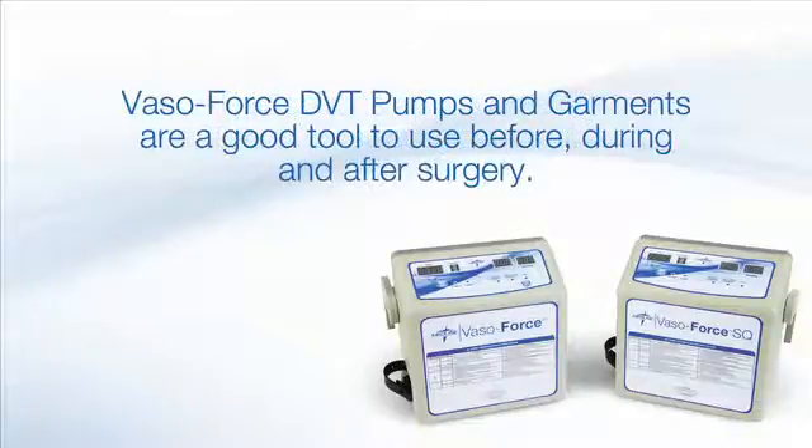Because injuries caused by clotting during immobilization and surgical procedures are no longer covered by Medicare and Medicaid, VasoForce DVT pumps and garments are a good tool to use before, during, and after surgery until the patient is up and moving around and muscles are in action.